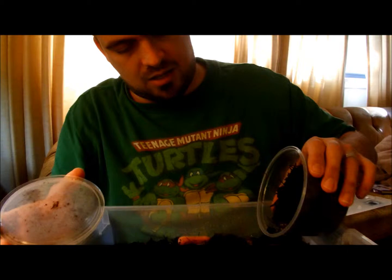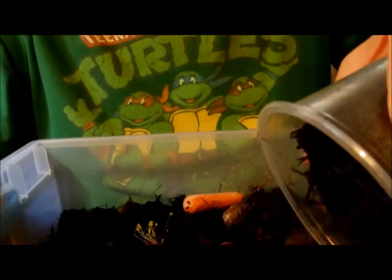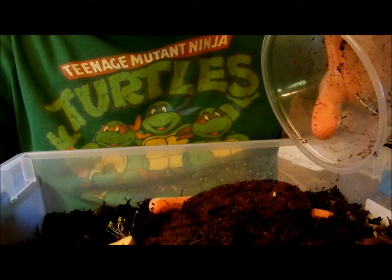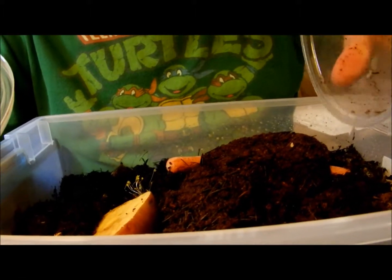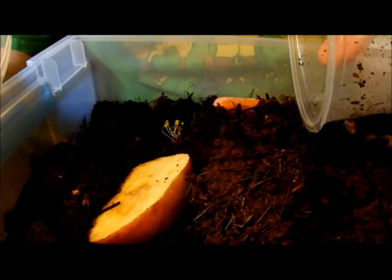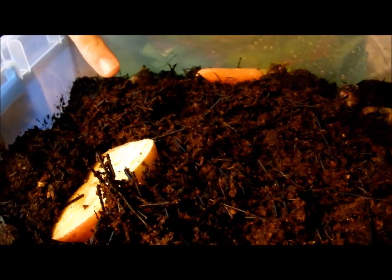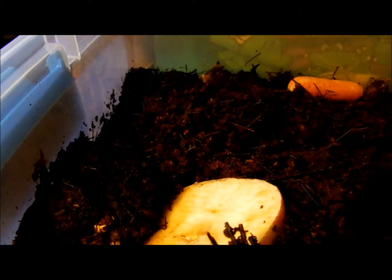I'm just going to add directly to our little compost. They're tiny. I'm going to see if I can find any of them so we can see them. There's one right there — very tiny, little white guy.